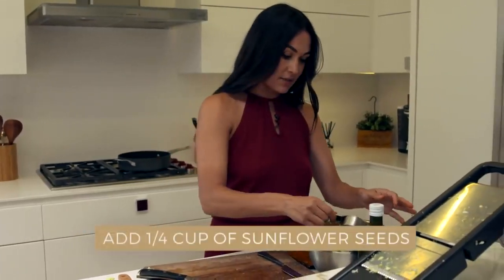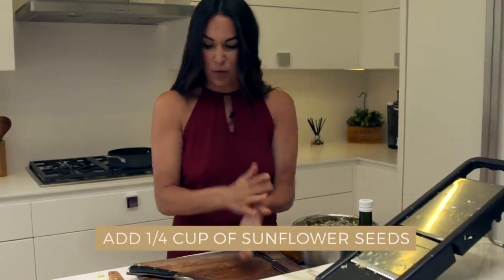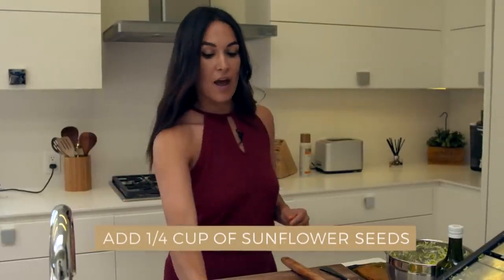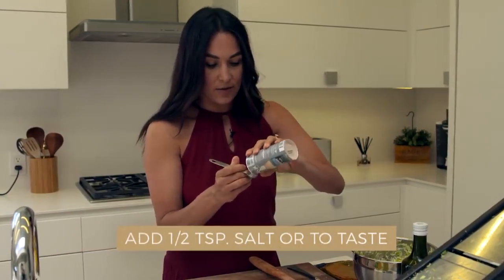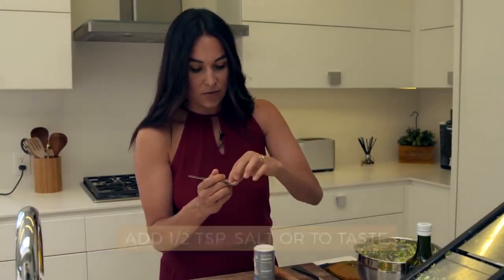Stick your sunflower seeds in — I did one fourth cup. And then put half a teaspoon of salt. I love the way salt tastes, so some people can miss out on this — totally okay.